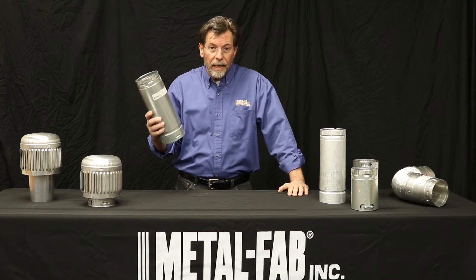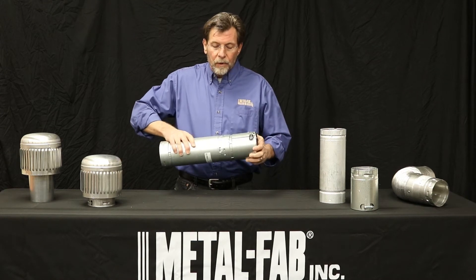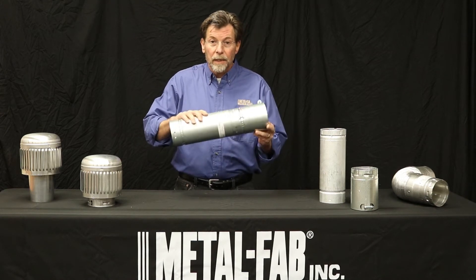Here's our standard MetalFab connection. We have a twist lock. It goes like this if you're not familiar with it: insert, twist, lock — listed connection.